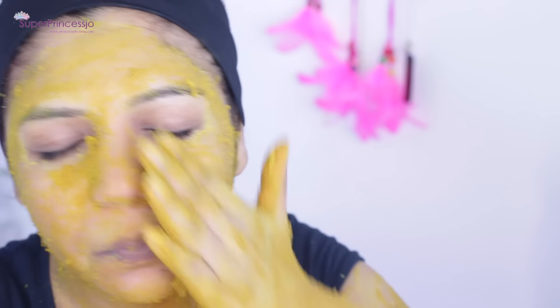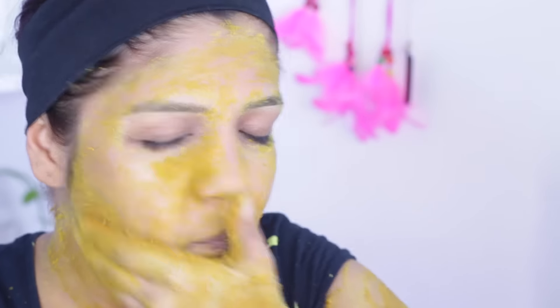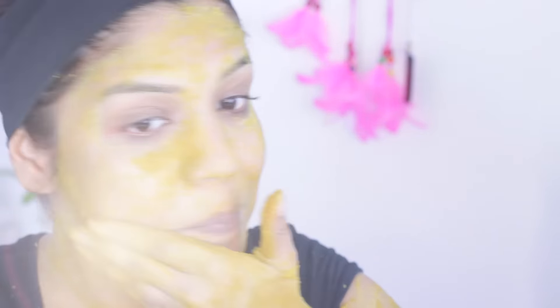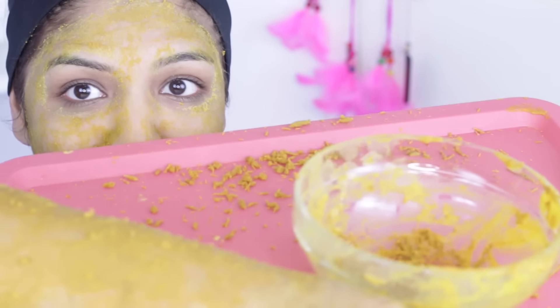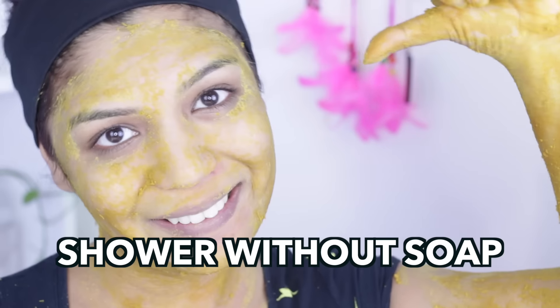Besan is an amazing natural body scrub with the dual action of hair removal and body polishing. Using this ubtan or traditional body polishing once a month will help you maintain healthy, glowing, spotless skin. Thank you so much for watching — since Diwali is just around the corner, you can definitely try this easily at home!